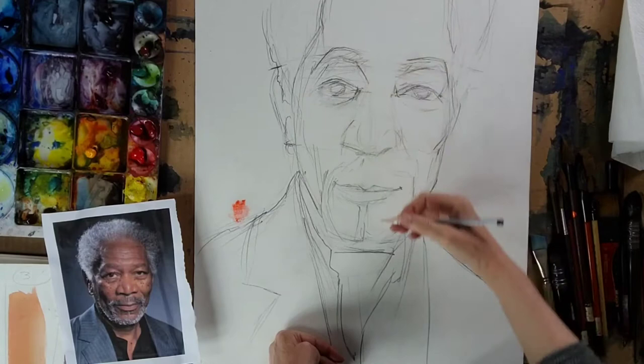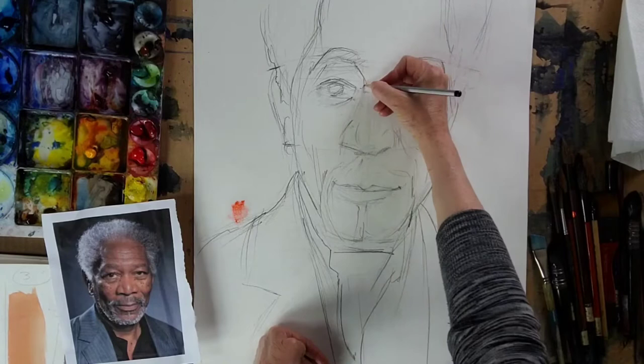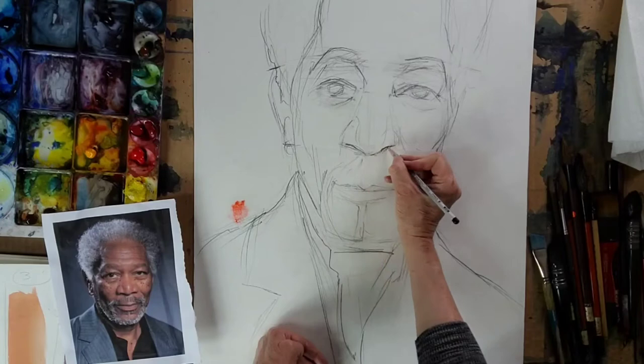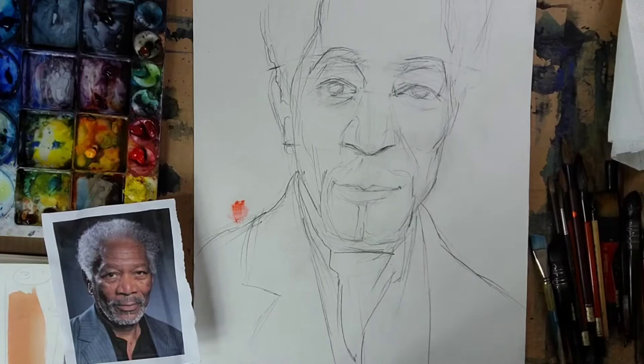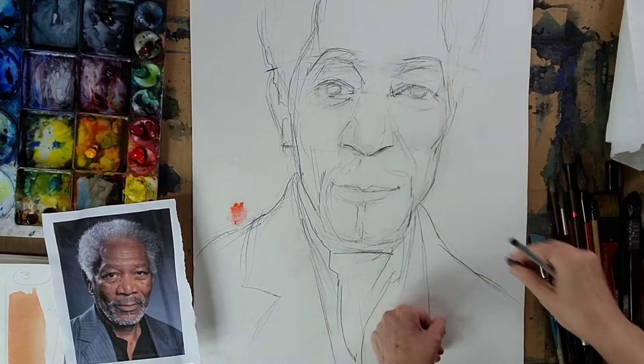Checking the nostrils — they'll be here, pointy, not too wide. Making sure the corners of the eyes are correct; eyes can be a little off and we don't want that. Erasing my helping lines and we're going to have a nice, very expressive painting.